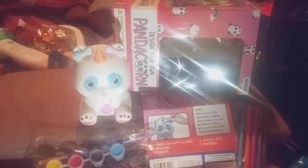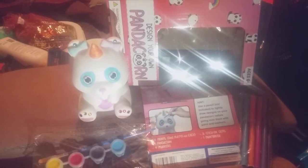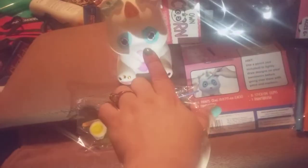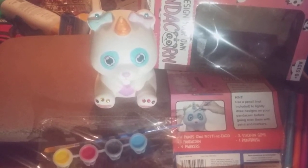Hi friends, family, folks, and newcomers — this is Bridget Earl, and this is a review for Design Your Own Panda Corn. My brother and his new wife got me this for Christmas. It is a little plastic animal — a panda bear slash unicorn bear. It is for ages six and up, as you guys can see right there on the box.